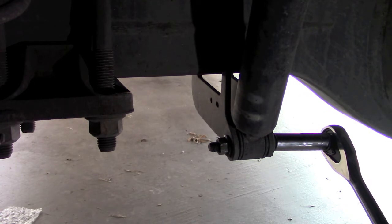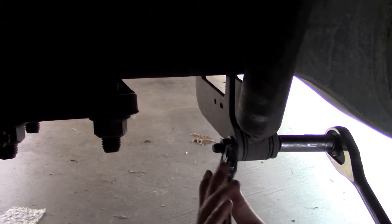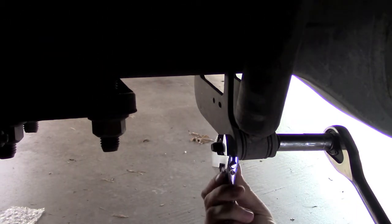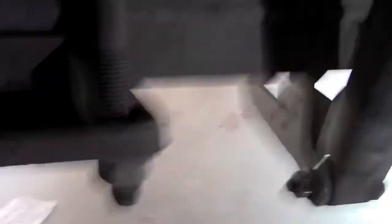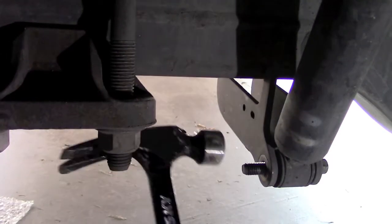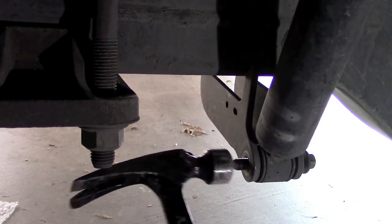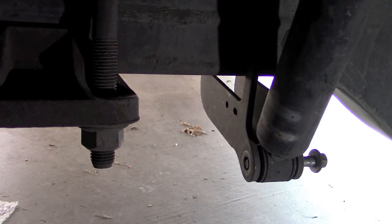First thing you want to do is disconnect your shocks, because you're going to have to move your suspension all the way up and down and you don't want your shocks to restrict you. So let's go ahead and get this bolt removed. Now that I got the nut undone, if you tap it it should come out - but see how it's hitting some resistance.